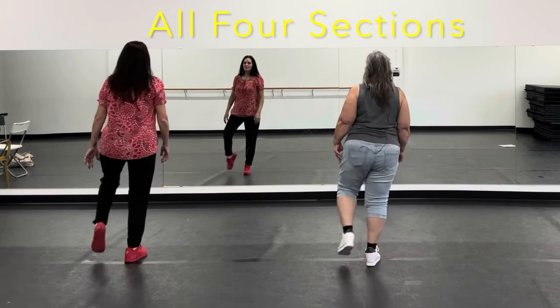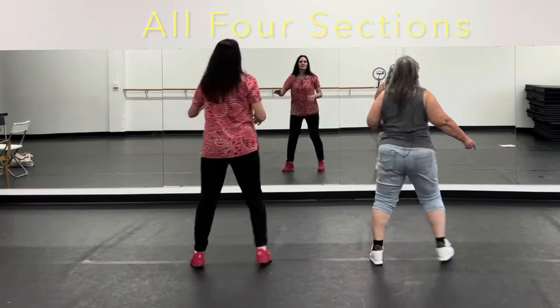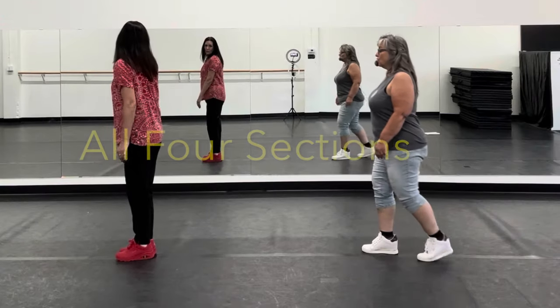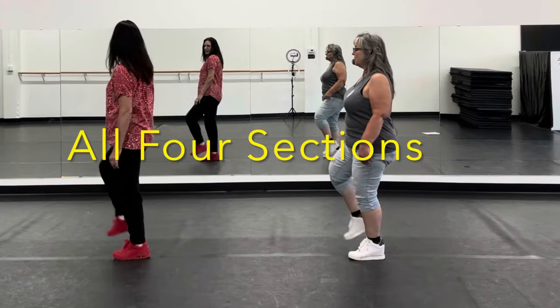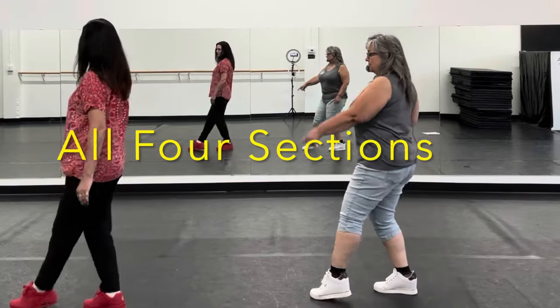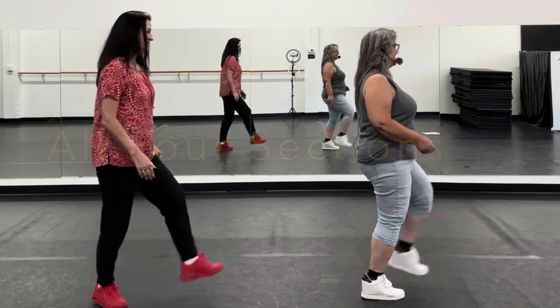1, 2, 3, 4, 5, 6, 7, 8. 1, 2, 3, 4, 5, 6, 7, 8. 1, 2, 3, 4, 5, 6, 7, 8. 1, 2, 3, 4, 5, 6, 7, 8.